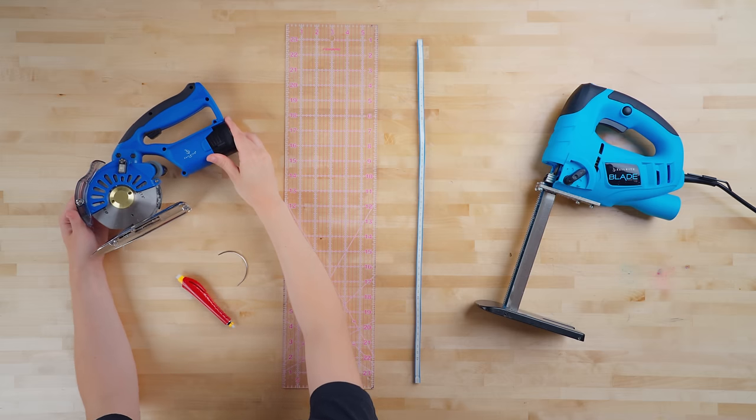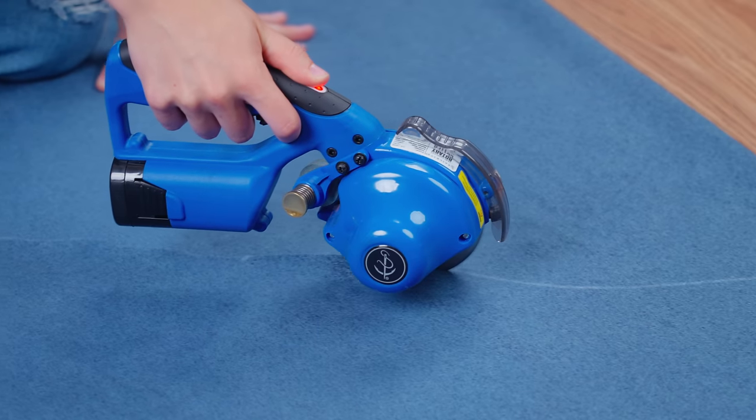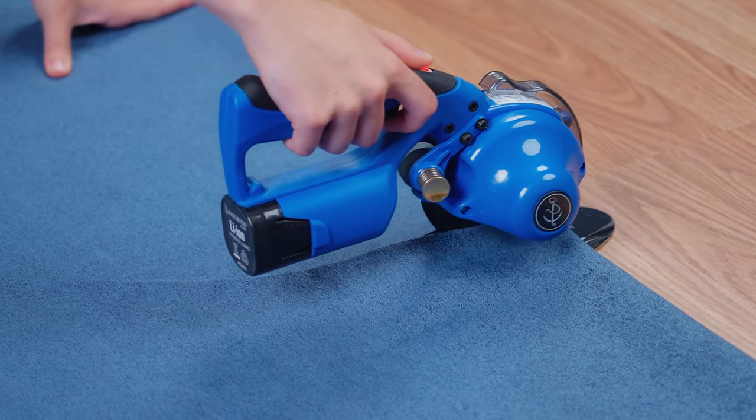Moving on to tools. First, the Sailrite Cordless Rotary Cutter. This cutting tool makes cutting long runs of fabric quick, accurate, and easy. For large projects like this bean bag, this cordless rotary cutter is invaluable.